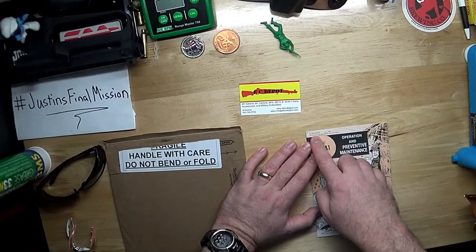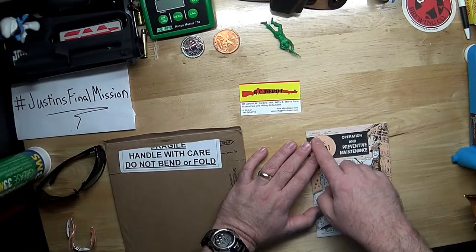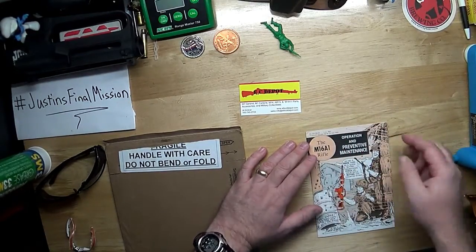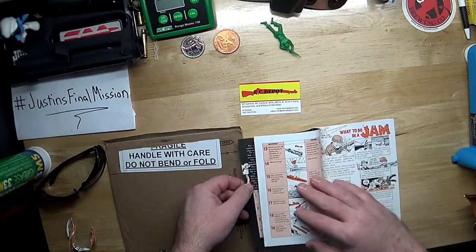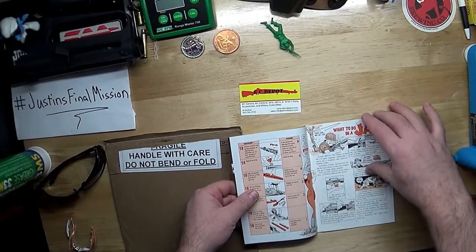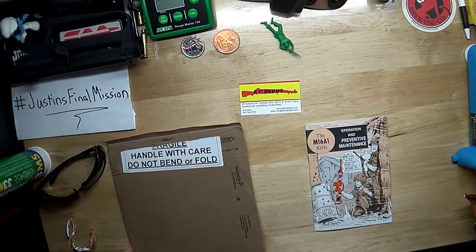Here's the DA PAM number 750-30, the 1 July 1969 release, which supersedes the one from 28 June 1968. I don't know what the differences are, but what I'll do is go through here, take some pictures, run a slideshow so you can stop it wherever you want and we can take a look at this stuff together. Cool bit of history — I'm already digging this.